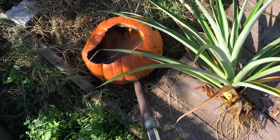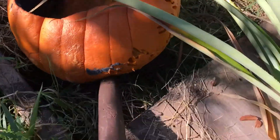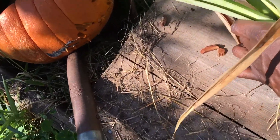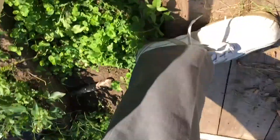So I'll show you what we're going to do with this in a second. Better use for these pumpkins — what we're going to do is just take our pineapple and stick them in there.